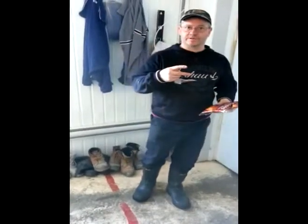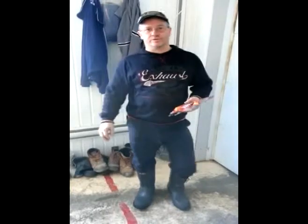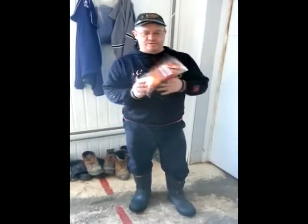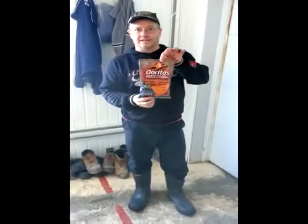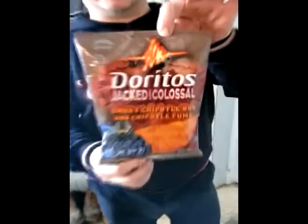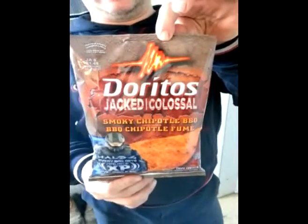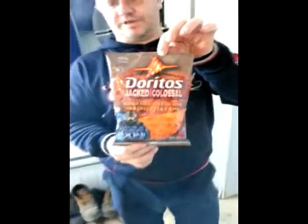Hey guys, Mark from Denver Grove. We're at a new place, we're doing a new job. We stopped for a snack and we're going to try today a new Doritos Jacked Colossal Smokey Chipotle Barbecue — we're going to see how this guy tastes.